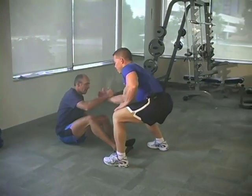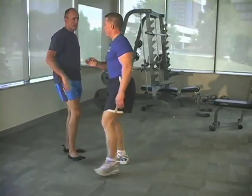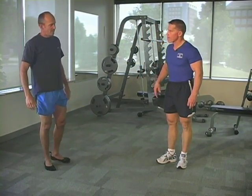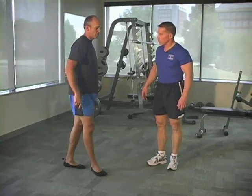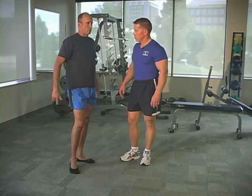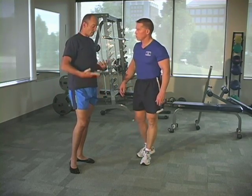Excellent. Great job. Give us a little feedback — what did it feel like? Any negativity in your wrist? No, it felt good. Probably could do another one or two reps just to push it a little more, because it didn't feel like it was anaerobic at all. Right — it was just starting.